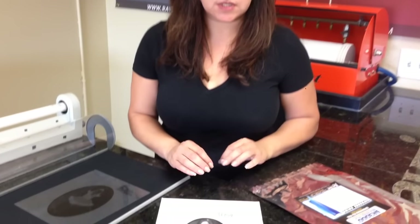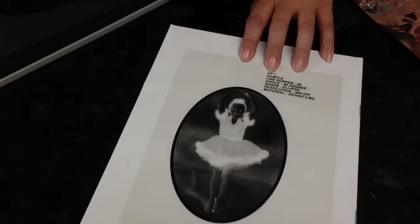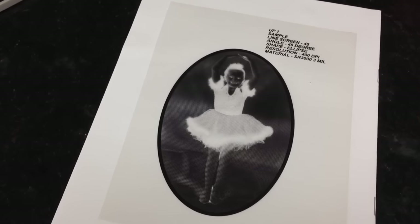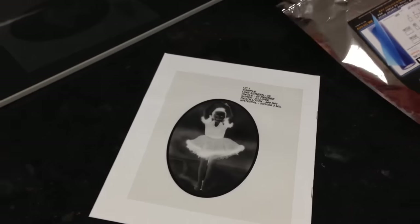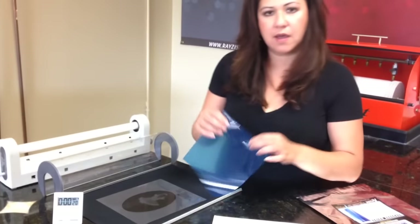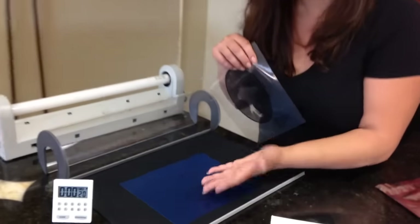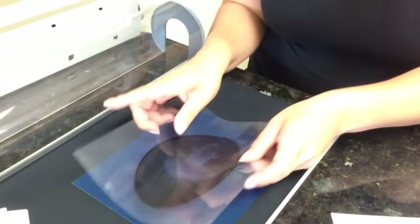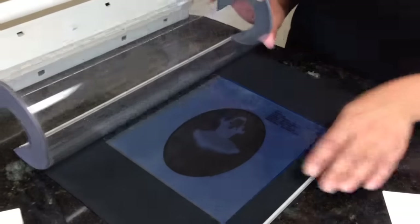We're using 3 mil today and I have my image here — it's a little ballerina. What we did is we inverted it and then we printed it, so I'm working with the negative. Let's take our mask. I've already cut this to size. I have a shiny side and a matte side. The shiny side goes against my electrolyte blanket, the matte side up.